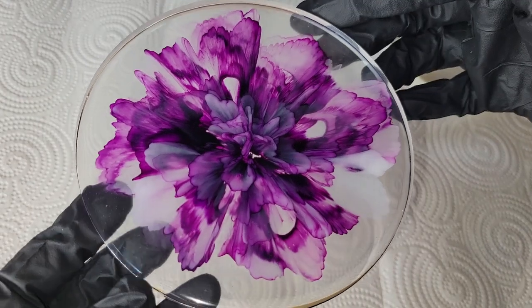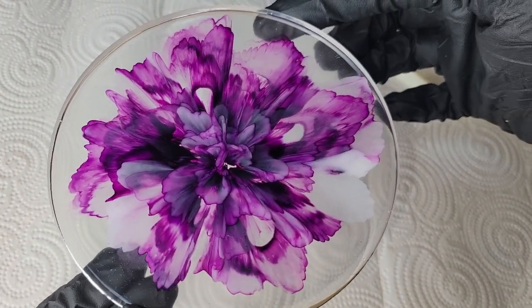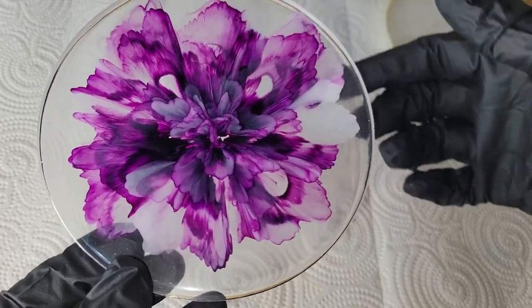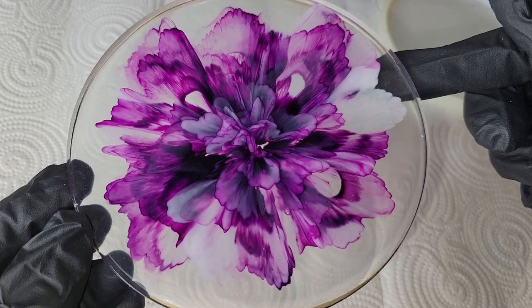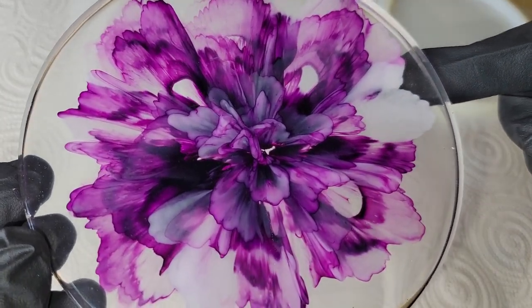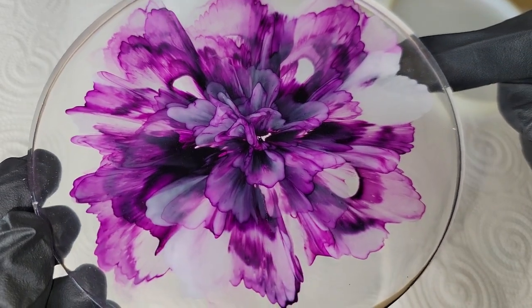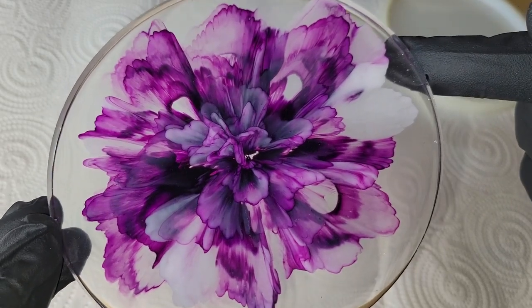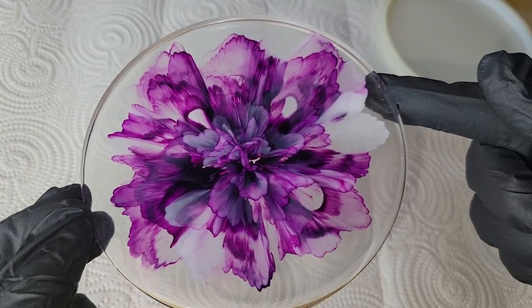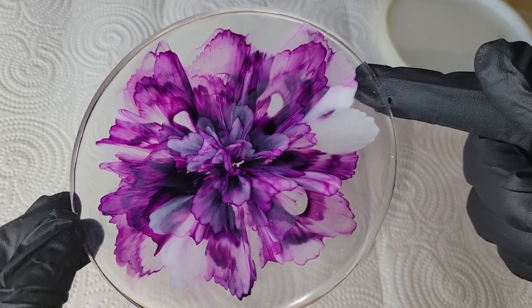Here we are the next day, ready to demold it, and you can see all the depth and dimension in there from the flower petals. By making the petals smaller in the center and then working our way out towards the perimeter of the mold, we made the flower petals a little bit larger. The Platinum 360 Resin works really well for resin flower coasters — they've been turning out really, really pretty for me, so definitely give it a try.